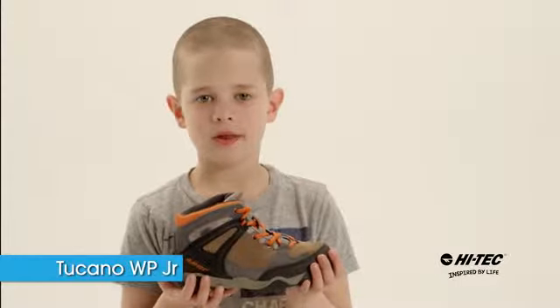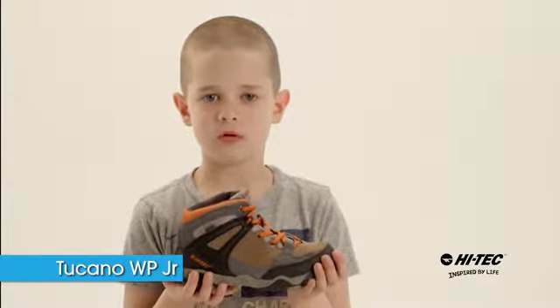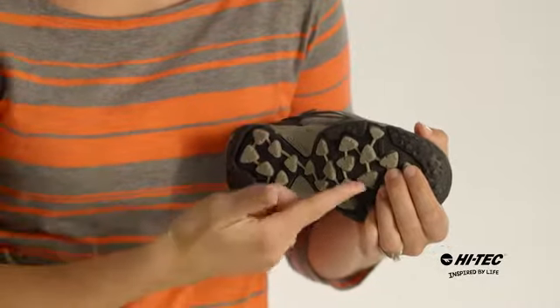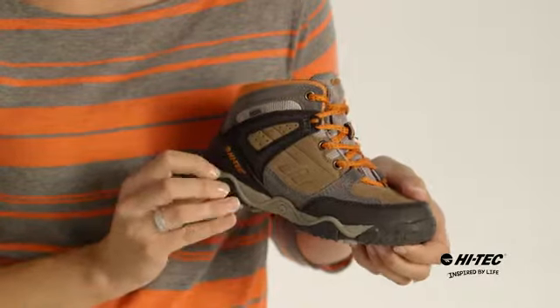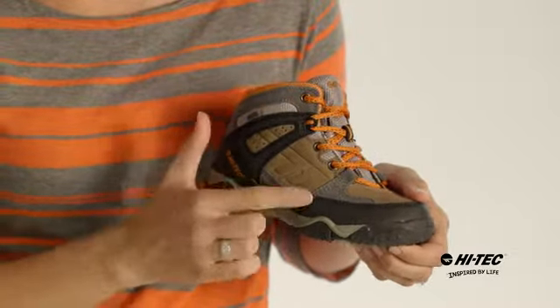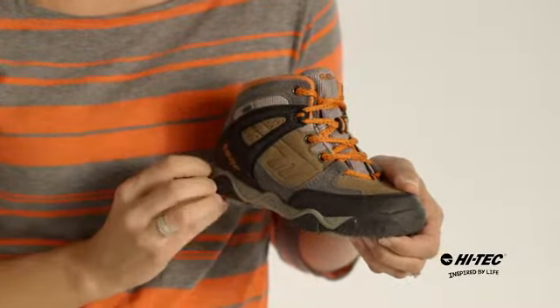My name is Joe and this is the Takana Waterproof Junior from Hi-Tech. This kid's hiking boot has a multi-directional traction outsole for stability on the trail, an EVA midsole for comfort, and a suede and mesh upper for durability.